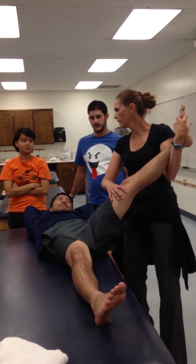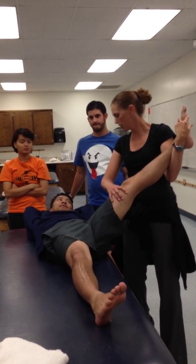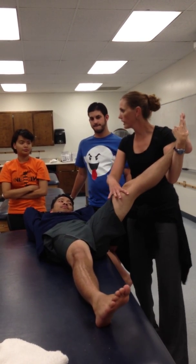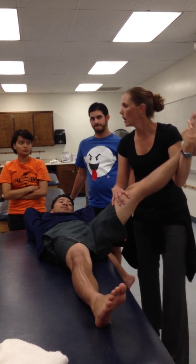Here we go one more time — it's been 30 seconds. We're going to go — go ahead and go — all the way through external rotation. Relax. We re-correct the internal rotation, come forward and back.